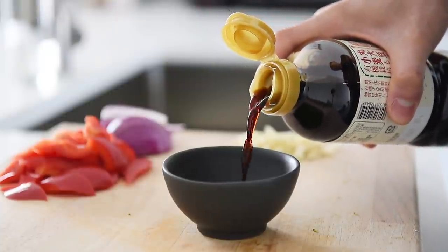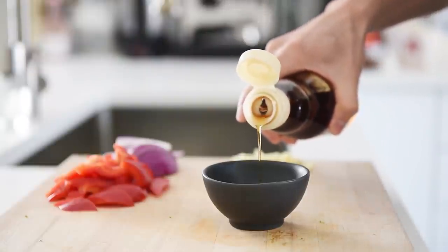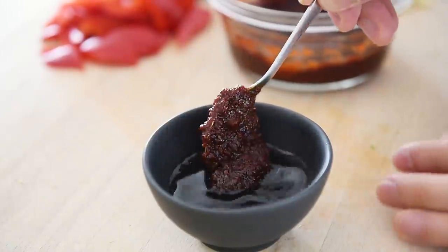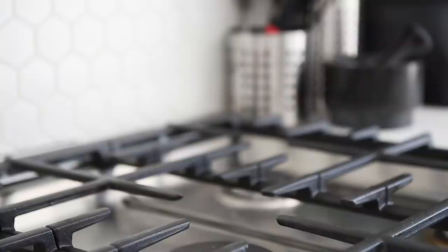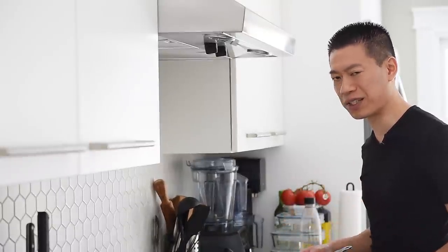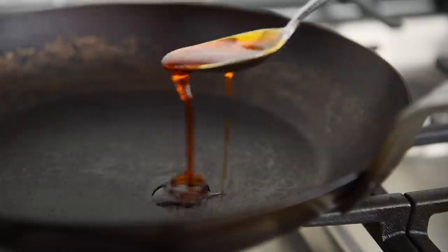For the sauce: one tablespoon soy sauce, one teaspoon dark soy sauce, a splash of toasted sesame oil. Mix in one tablespoon of gochujang — that's a quick version of a Korean-style pepper paste you can also find at Asian supermarkets or make at home with the link in the description. Heat a nonstick pan over medium heat, and add one tablespoon of chili oil, which will give this dish an incredibly smoky, slightly spicy flavor.